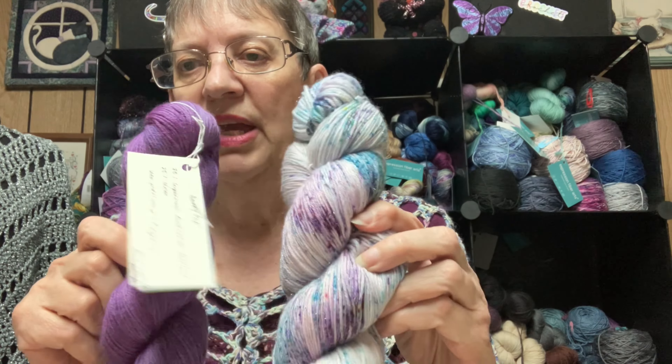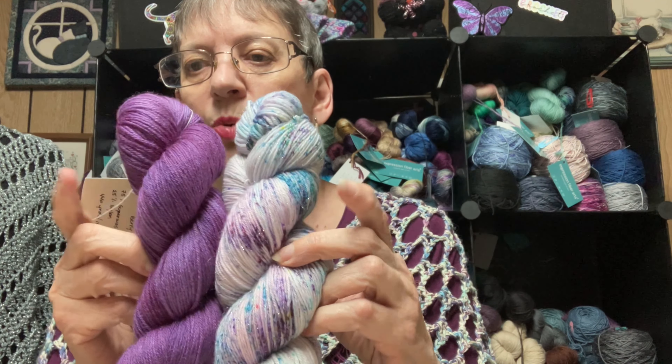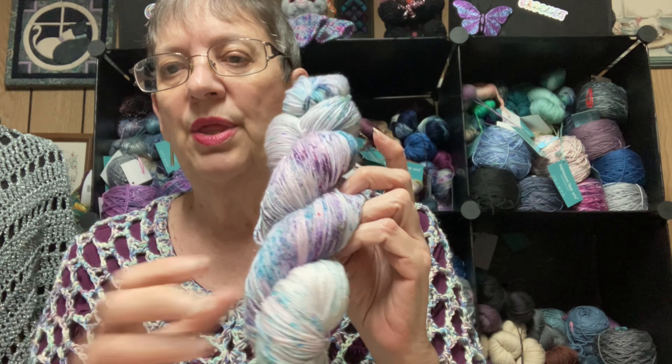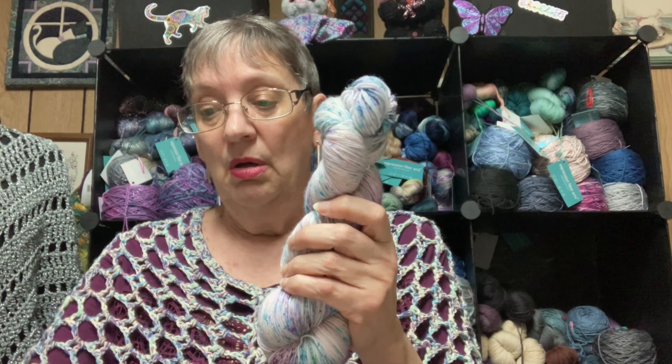All of the ones she did used Australian merino — 75% merino and 25% nylon. It feels very, very nice. Fingering weight, of course, at 440 yards. I'm looking forward to using it and I just got an idea of what I might use it with.